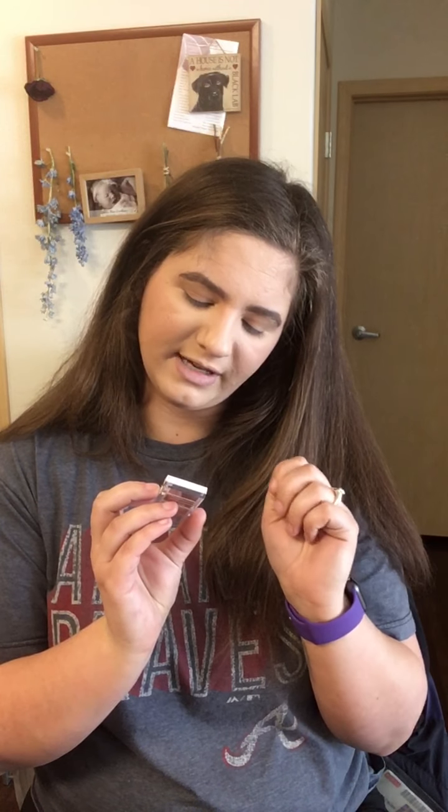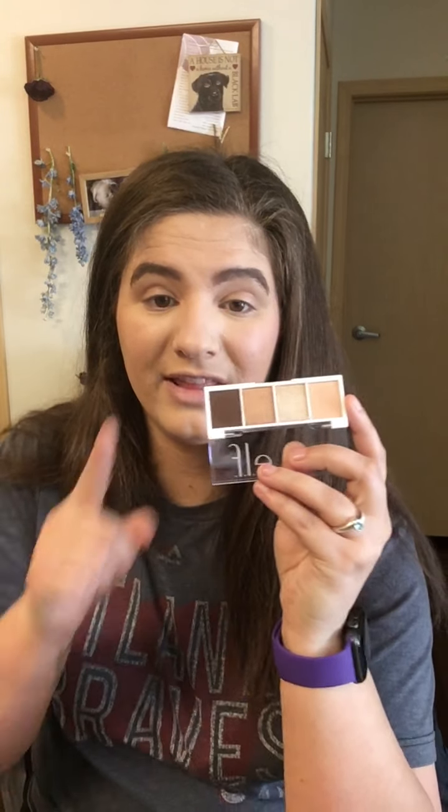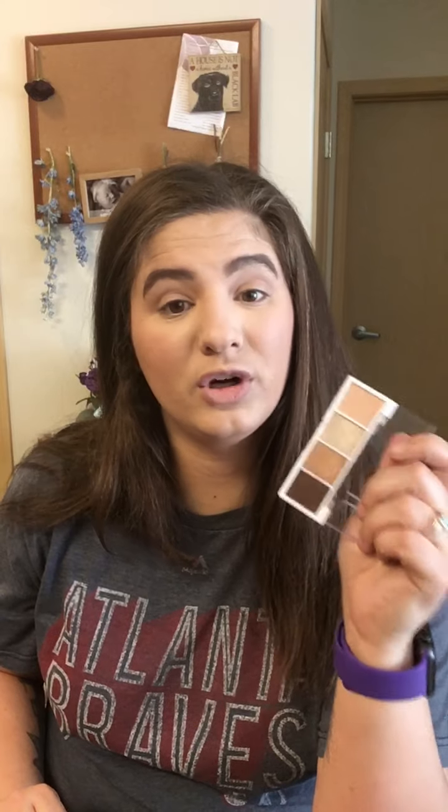The last Ulta thing we're trying today is this little e.l.f. bite-sized eyeshadow in Cream and Sugar — just four tiny pans, around three to four dollars. I'm looking for smaller eyeshadows to take on vacation. My only gripe is one shade is a very dark brown, which I'd rather be a mid-tone transition. There are also two shimmers and I prefer more mattes, but we'll try it and see.